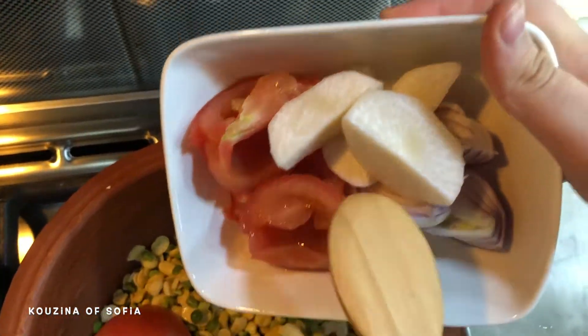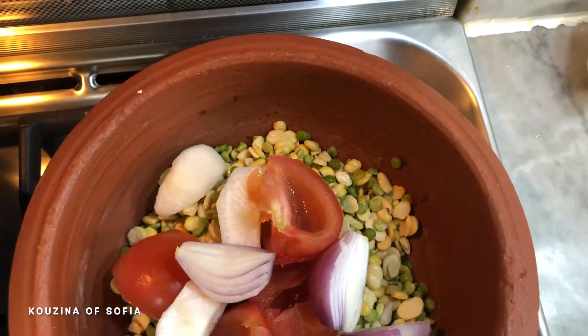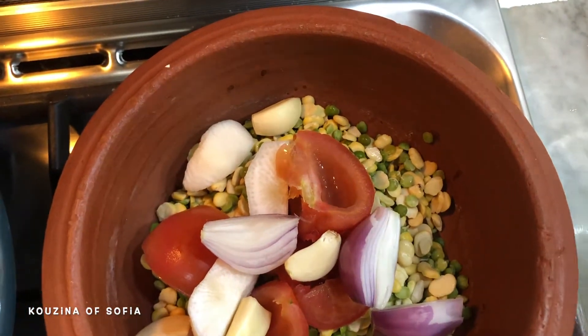Add the vegetables — you don't have to finely chop them since we'll blend everything together later. Just cut them into about four pieces, that's fine. Next, add in the garlic as well as the spices.